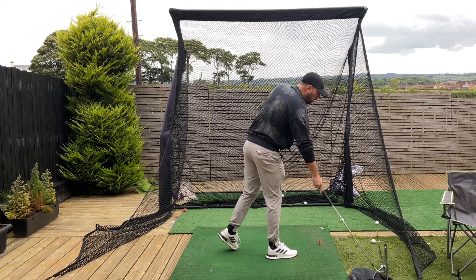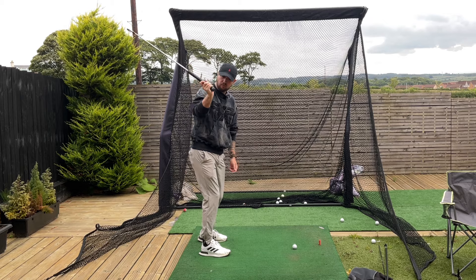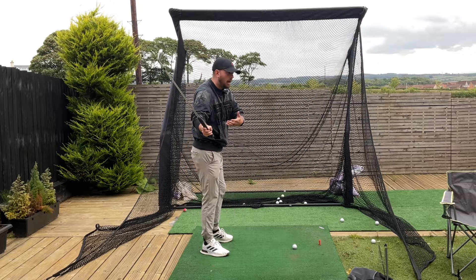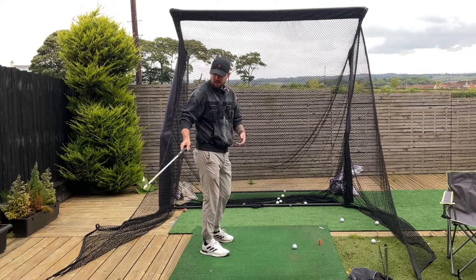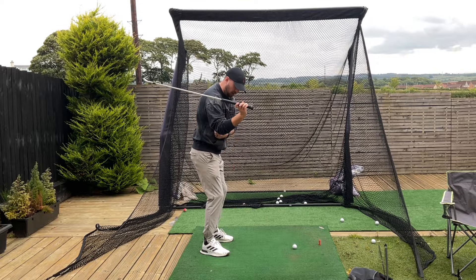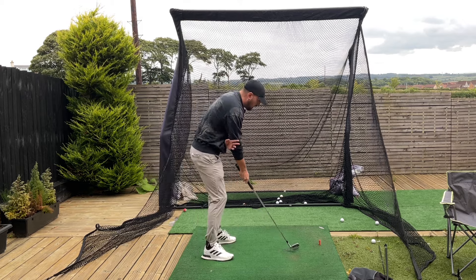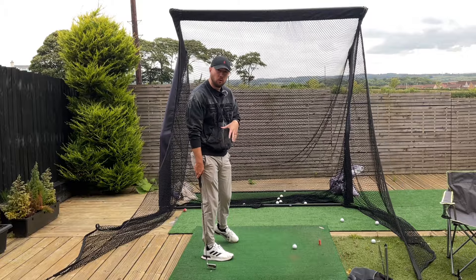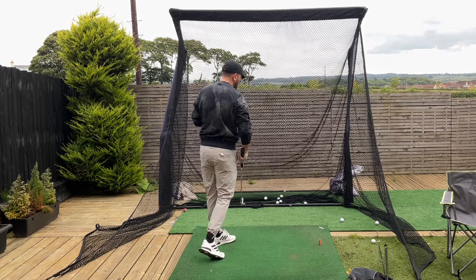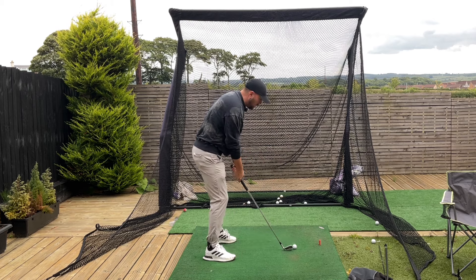Even though it looks like the trail arm is leading — you can physically see on good players when they start moving down that trail arm moving in front — in reality they're not actually physically trying to fire that trail arm in. They're just getting it into a good position and their body movement is controlling that trail arm. So the trail arm getting in front is controlled by good body movement in transition, and that trail arm being in a good position also keeps the body moving nicely.